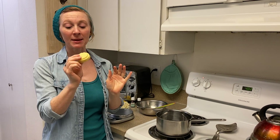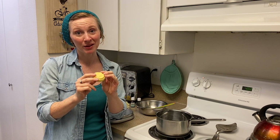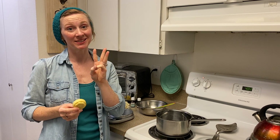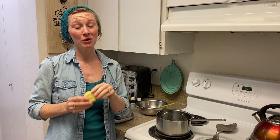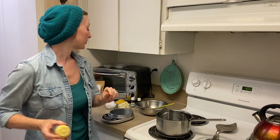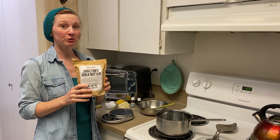They're wonderful. You can make them look any way you like, you can make them smell any way you like, and the best part is they only require three basic ingredients. I'm going to show you how to do this — please stick around to the end and I'll show you how to package it if you're wanting to use this as a homemade gift.